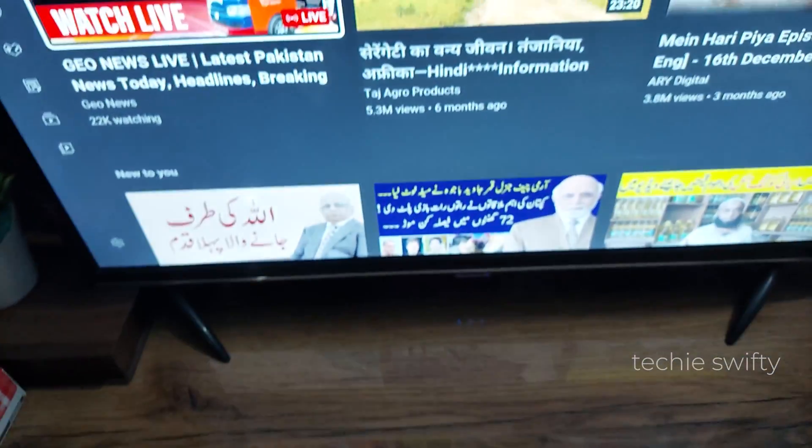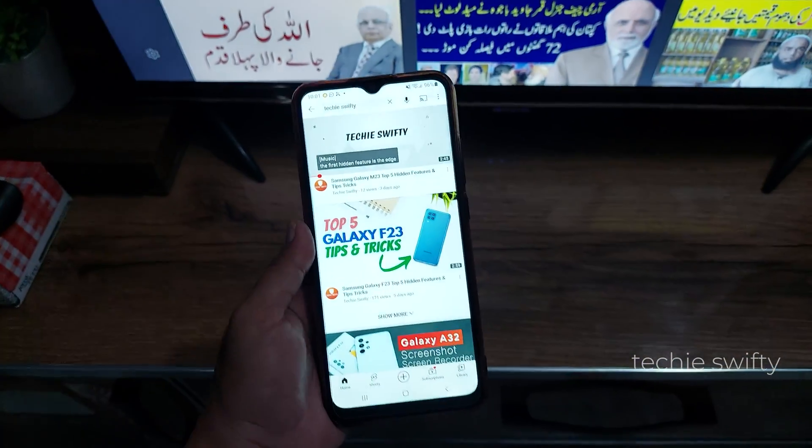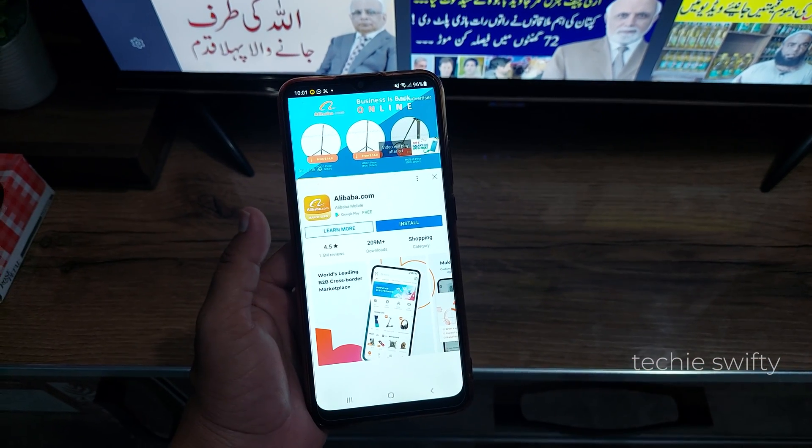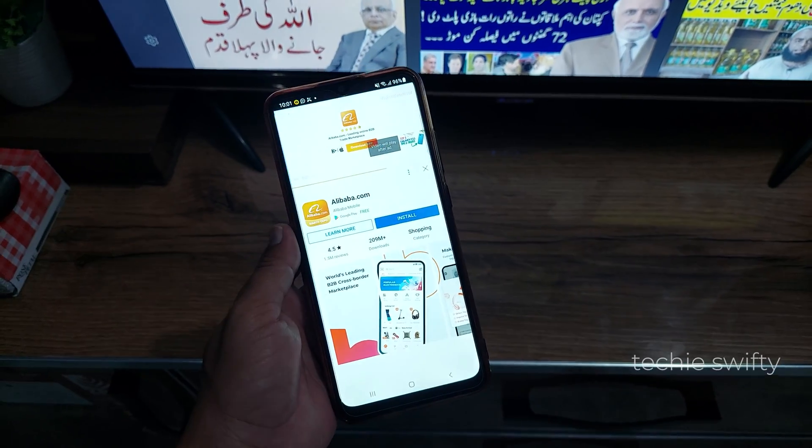Next, after loading YouTube on the TV, open YouTube on your Galaxy A13 and play any video. I'm going to play this one — let's first skip these ads.